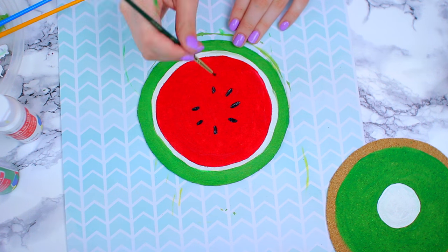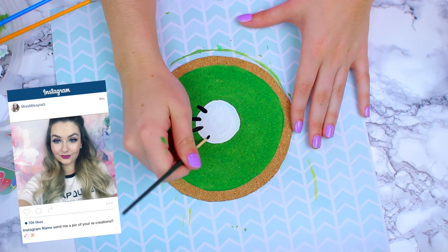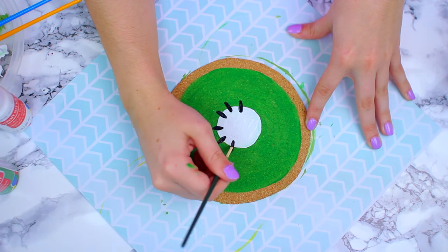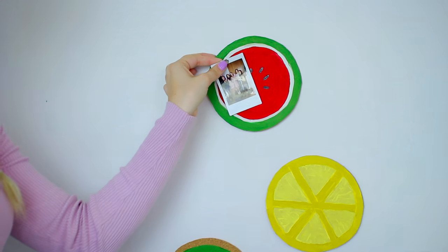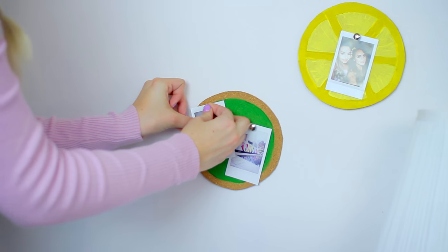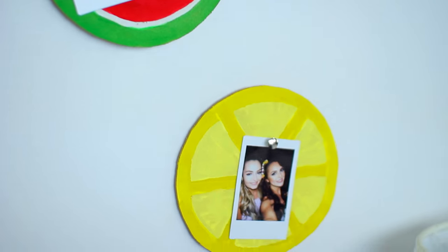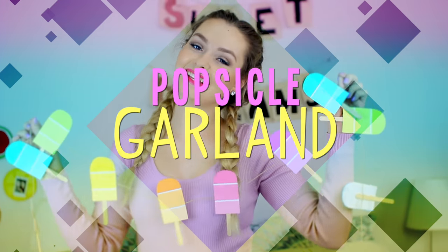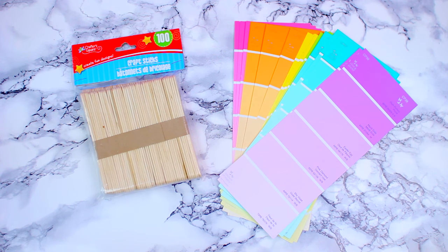If you aren't already following me on Instagram, my username is just Miss Mikaela G, just like my channel. I would absolutely love it if you sent me recreations if you try out any of these DIYs. Once the paint has completely dried, feel free to hang them up on your wall. These can also double as coasters if you make smaller versions. I personally like to hang my Polaroid pictures on them since they are actual corkboard — it's a really cute way to display your summer pictures.